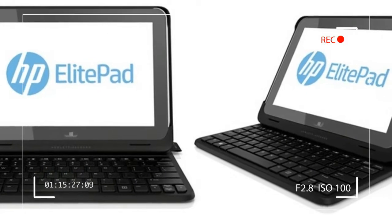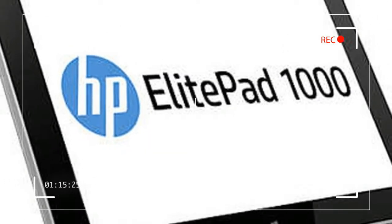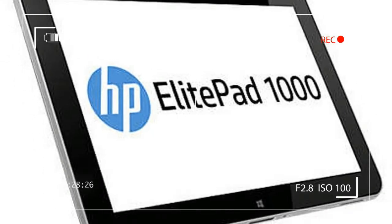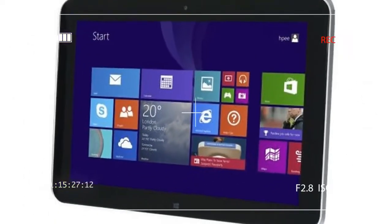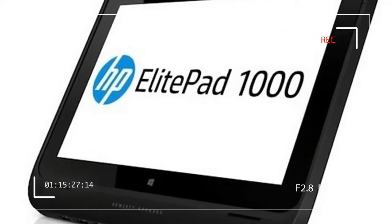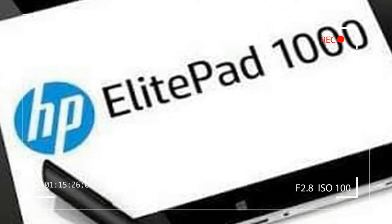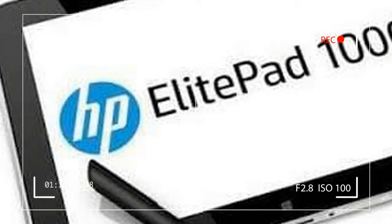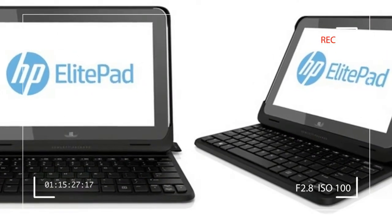HP sent the productivity jacket for testing. It adds an SD card slot and a USB port to the tablet, along with a cramped but otherwise decent keyboard. The productivity jacket also costs $200, which pushes the combo close to $1,000. Put together, you end up with a 10-inch netbook-like device weighing a hefty 3.4 pounds — hardly a lightweight by today's standards.